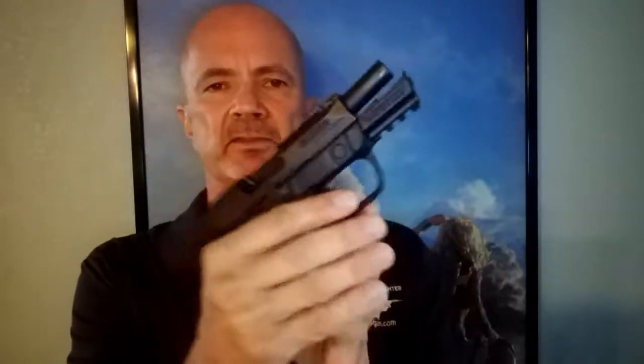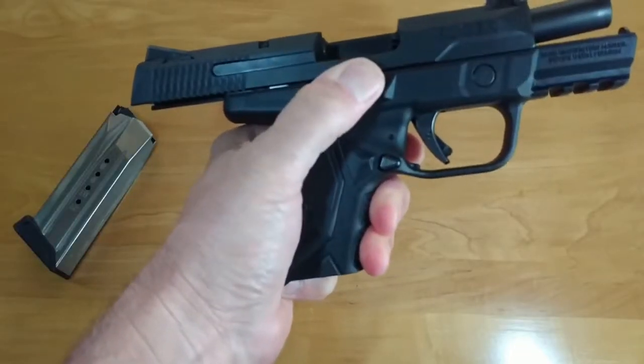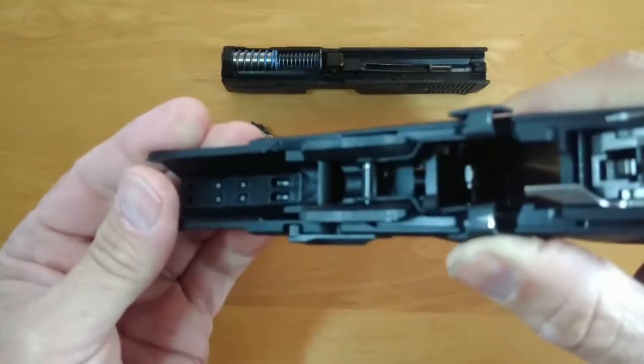Now the other thing is the ambidextrous slide release. All the reviewers I've seen mention this gun has not only an ambidextrous mag release but an ambidextrous slide release. Well, that is not actually true, because what I found is: sure, if I work the slide release right-handed, it works just fine. But if I work the slide left-handed, I am unable to push this down. There's too much flex in that mechanism that it cannot transfer the release from one side to the other.